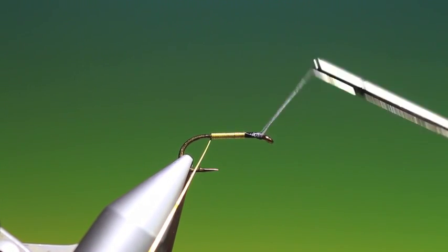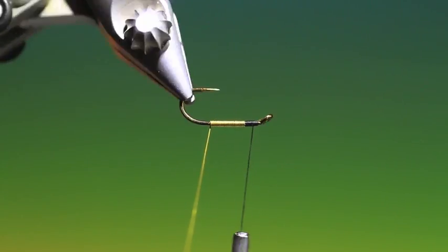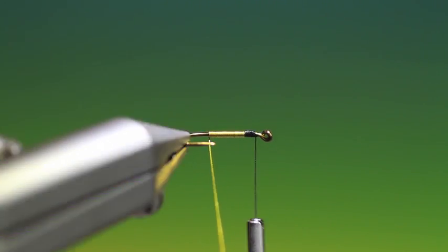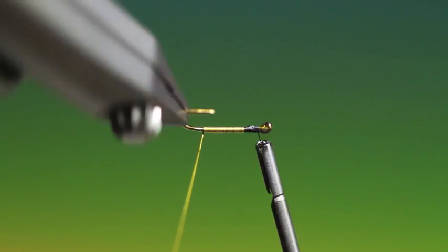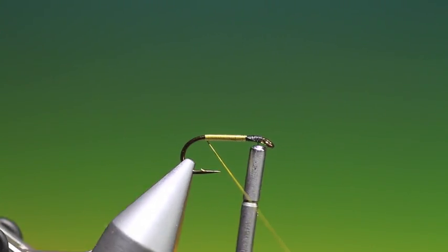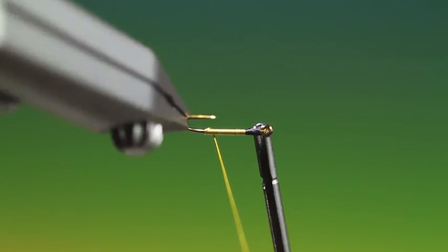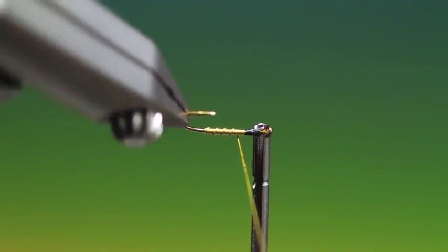I'm back to the tying thread again — just slacken that off and wind it. Three or four more turns will do us. When your wire comes back to the bottom again, on the underside of the hook shank, we can take it over and use it as the rib back up towards the tying thread.